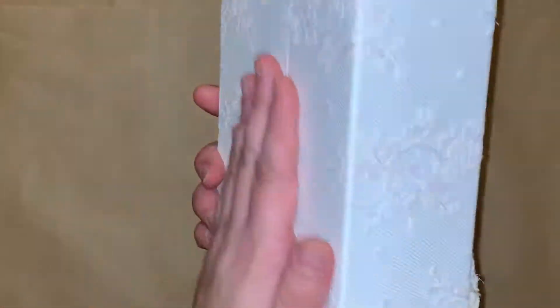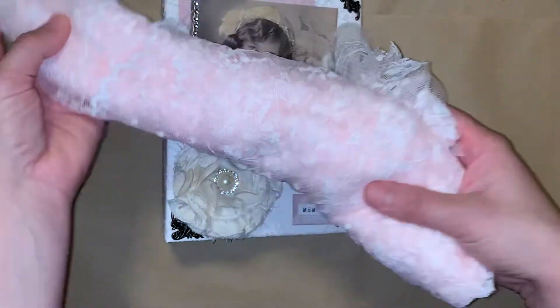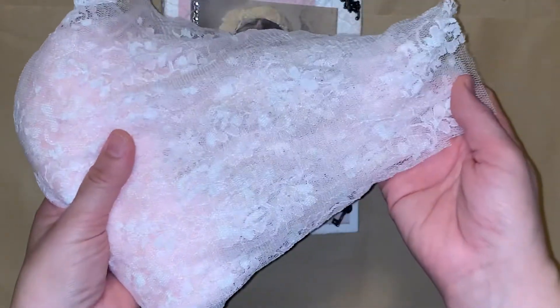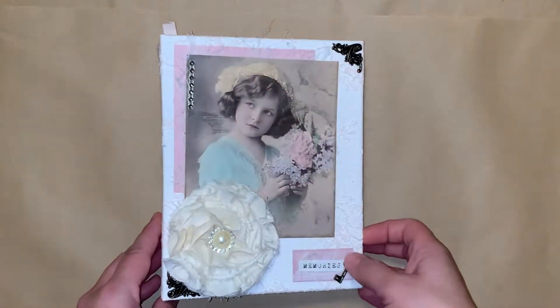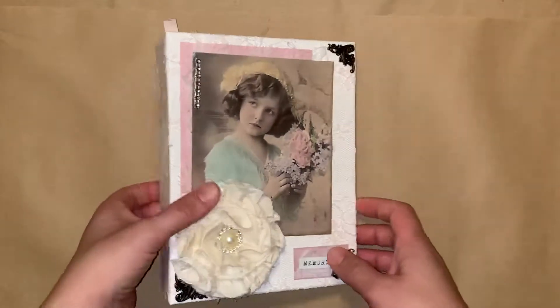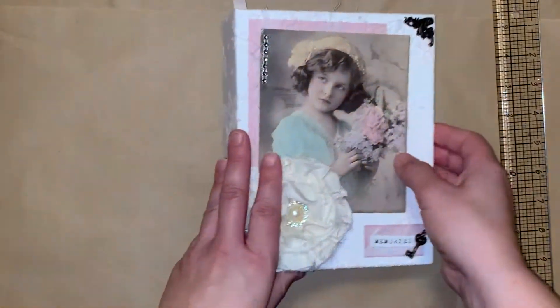The album is wrapped in lace that I got from Walmart. It's just beautiful. I love the way that it feels — it's kind of a soft pink. I don't think you can really see it but it's right here, like a really soft pink color. I've used this to cover the entire album. This is the front cover and the spine is 2 and three quarters, and there are 5 pages.